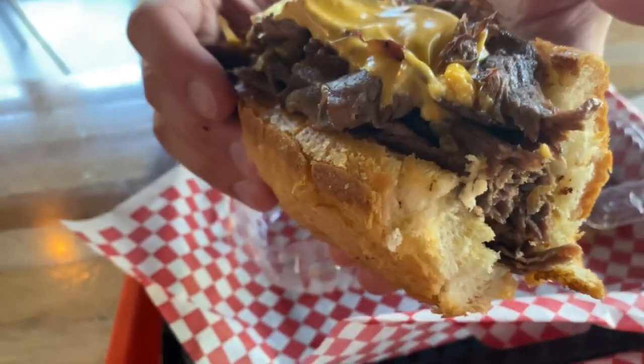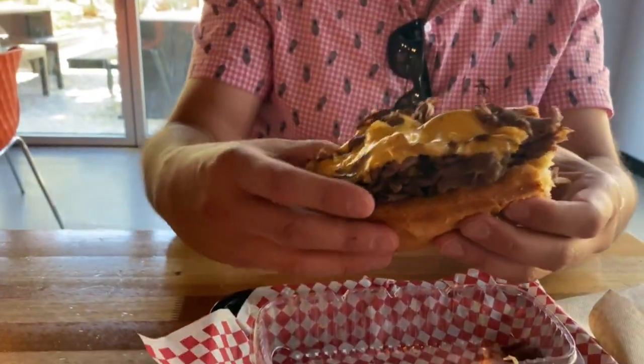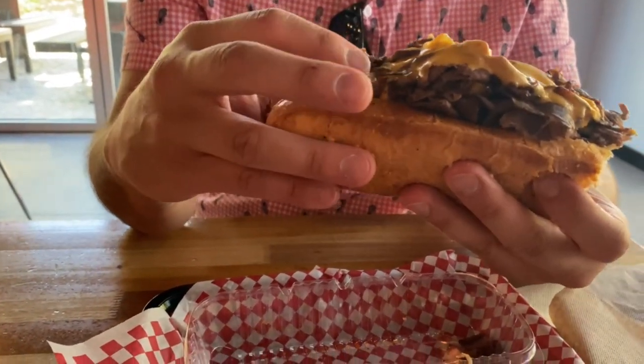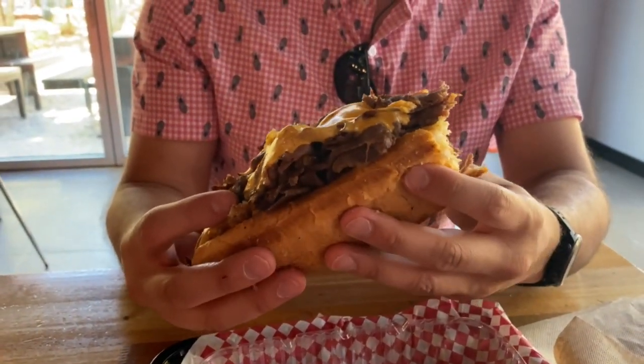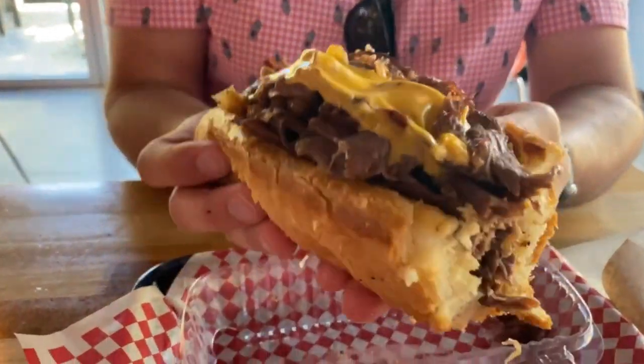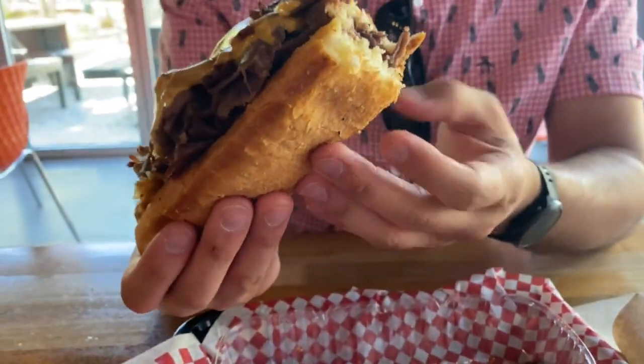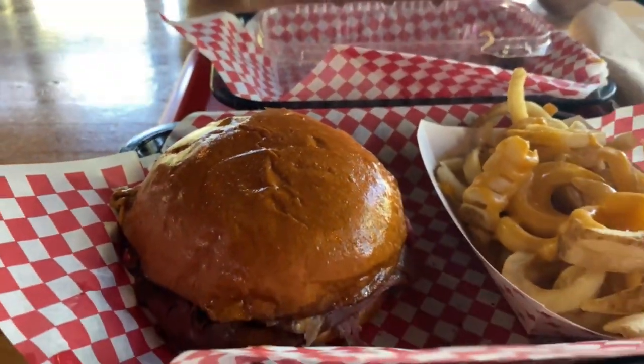It actually looks like fresh roast beef — really does, like freshly shaved roast beef. Yeah, it's very good quality. It tastes like... I don't think there's a real fancy way to talk it up — it's a very good, juicy, meaty sandwich.